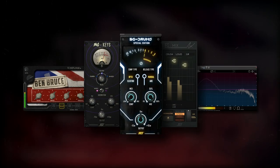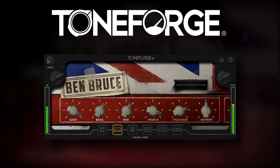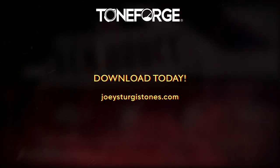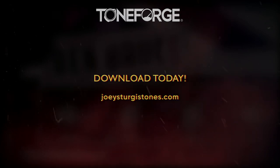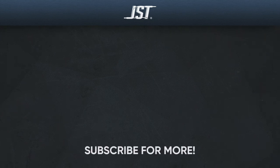If you want the tools used in this video, start with Toneforge Ben Bruce. This amp sim has been tweaked and dialed to get that aggressive metalcore sound that Asking Alexandria is known for. Check it out, along with our other awesome mixing plugins, at JoeySturgesTones.com. Thanks for watching — if you liked this video, hit that subscribe button. Don't forget to check the links in the description below and tap that bell to get notified whenever we upload new videos.